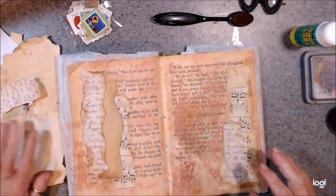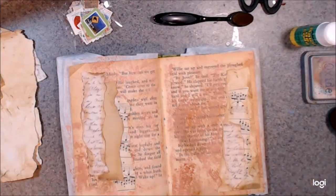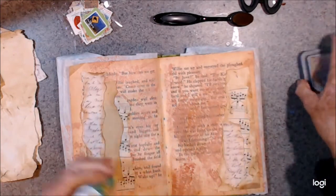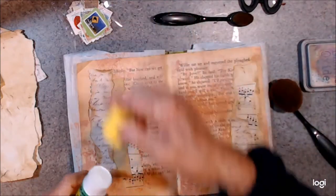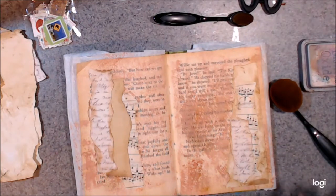That's what we're looking like for a start and I think that's possibly enough paper. Right, now I'm really not liking that background, so I think I'll be back.